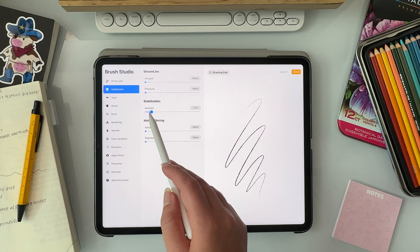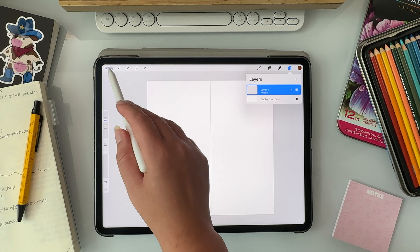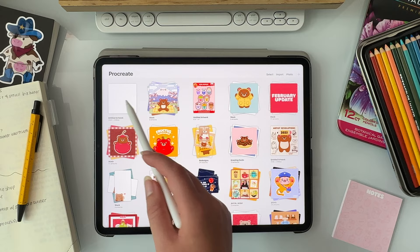These are the same brushes, but the only difference is in the stabilization and streamline settings. On the outline version, these settings are set to the max, whereas the color version is set to the lowest. The reason I have two is because sometimes I like to color things quickly, so having the color version lets me do that without having to go into the brush settings each time. I also like my characters to have a consistent size and dimension, so I copy over a sketch from a previous drawing into my new canvas.